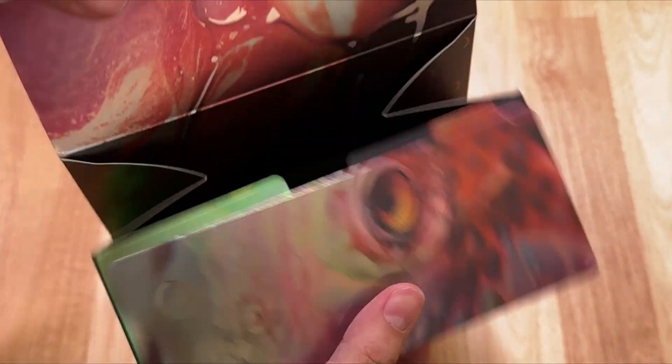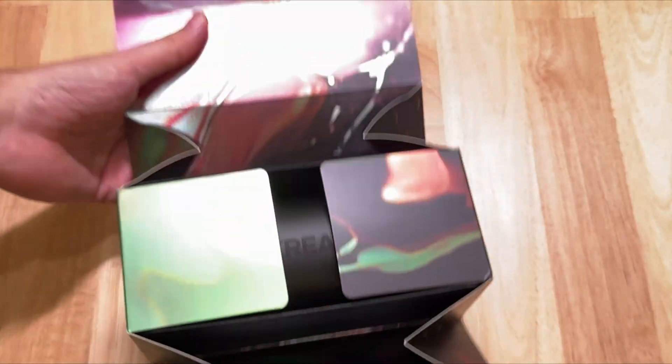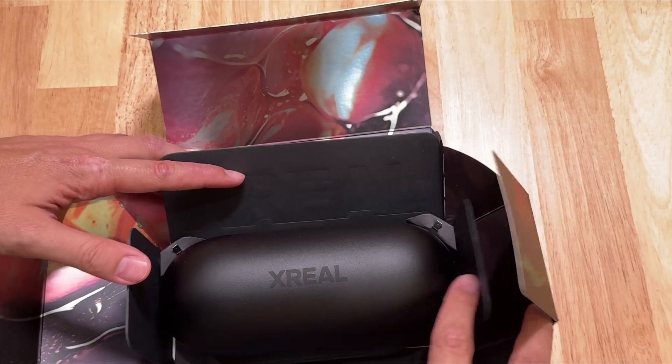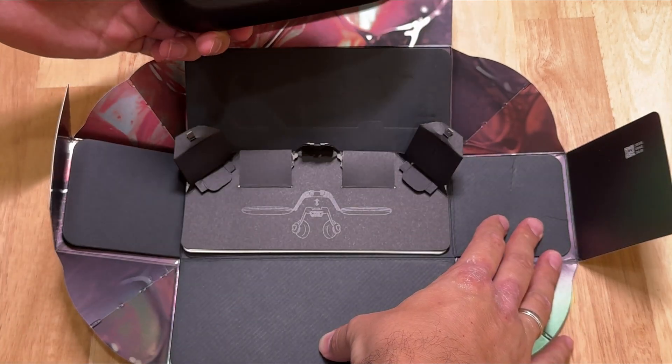Now let's unbox the Air 2 Pro first. Beautiful packaging, very shiny, and once you open this, you're going to find the Xreal Air 2 Pro hard case. It looks better than before — no more zippers, it is just very stylish.